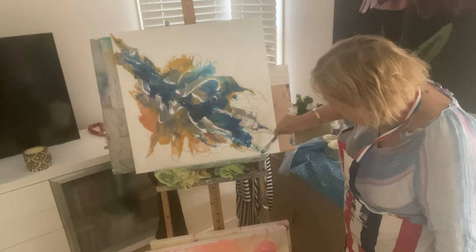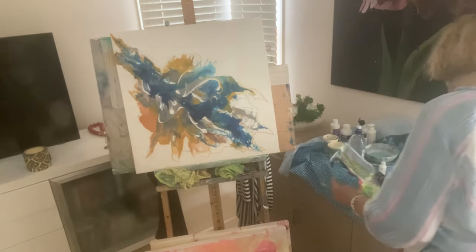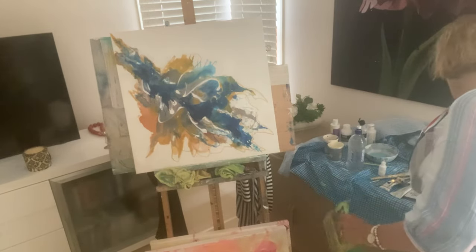We've got some runs here — I don't mind that, that's good. Now I'm going to mix this with a little bit of white.